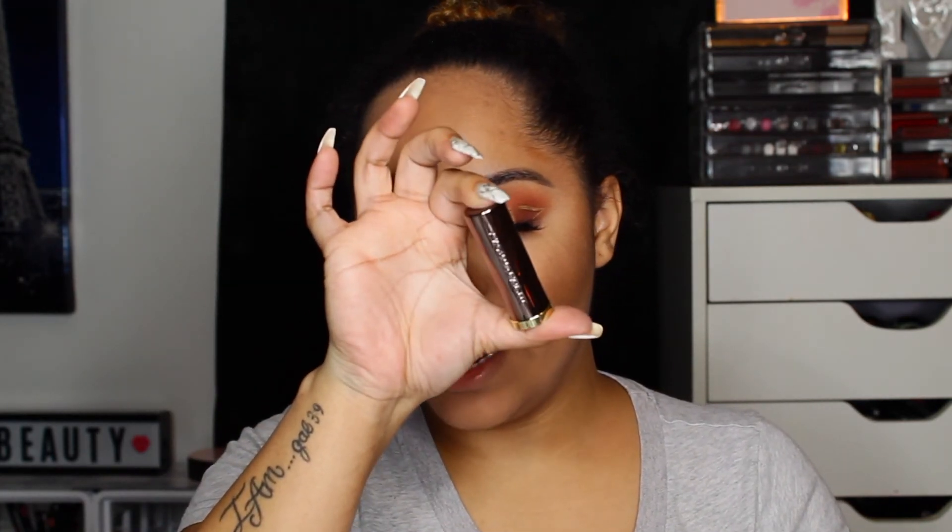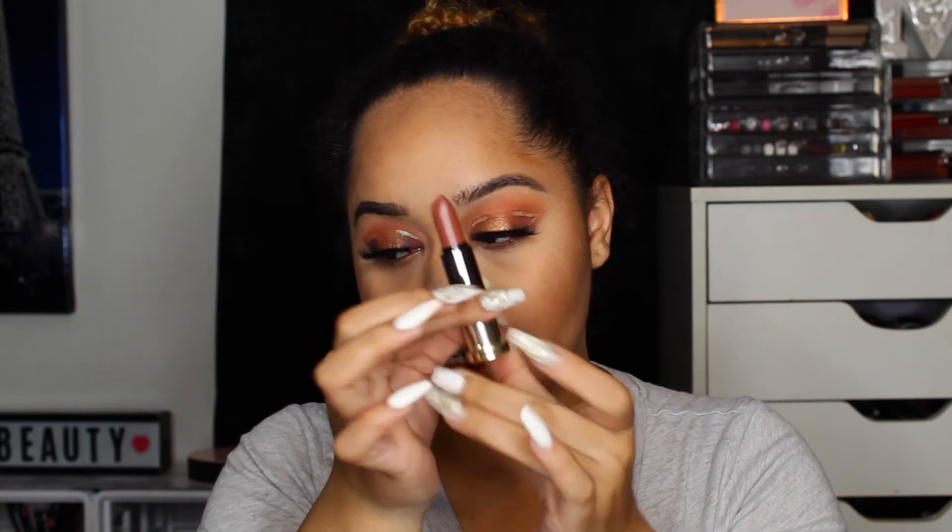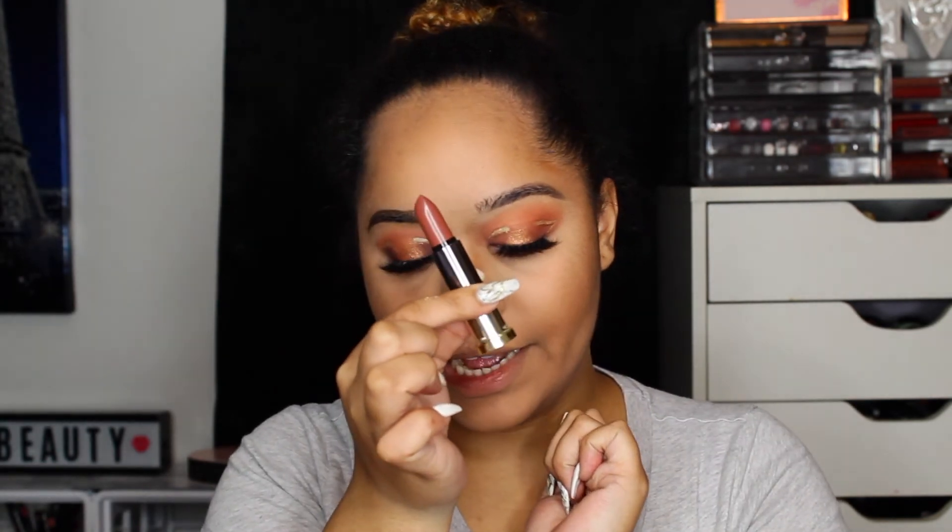Let's go out of order and do some lips. I got the new Vice Lipsticks from Urban Decay, and this shade is one of the shades I'll be giving away. It is 1993 — it is my favorite 90's brown shade. This is what the lips look like, it's an actual bullet, and I love it. So we're just going to be applying that to our lips.